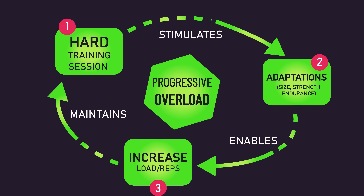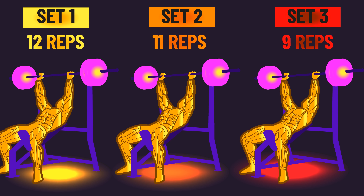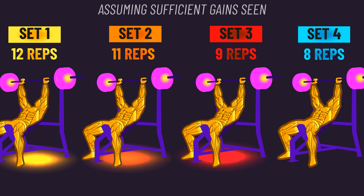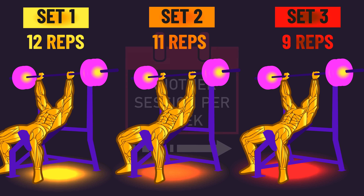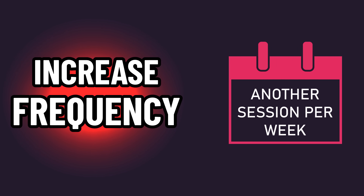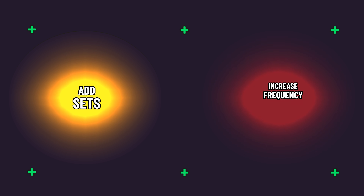As we defined it, progressive overload maintains training hard to keep stimulating adaptations. Increasing sets or training frequency doesn't necessarily do this. For example, if you add a set next workout but nothing else, those earlier sets become easier and thus less effective — the extra set predominantly just increases overall work. The same applies to increasing workout frequency: if all you do is add another session in a week, all those sets are going to be easier, so the extra session is largely just more overall work. On top of this, there's only so much you can add sets or training sessions before running into recovery problems.